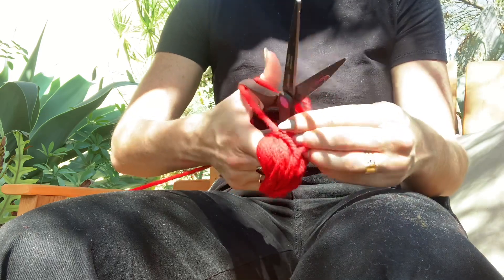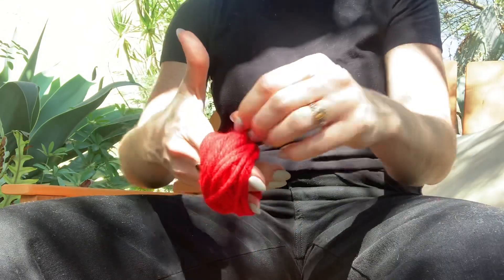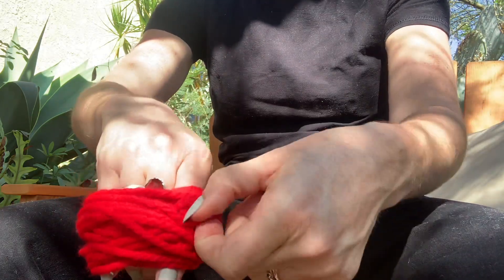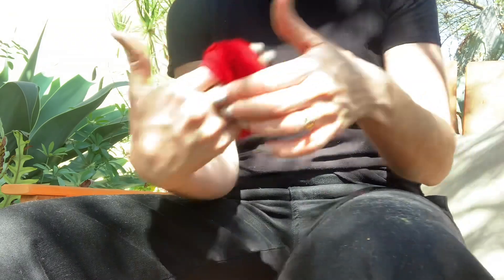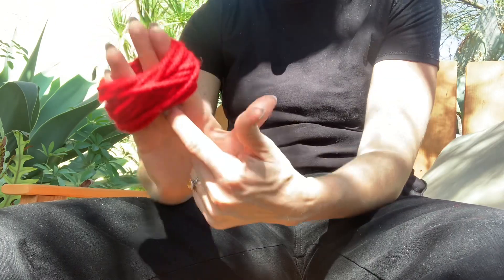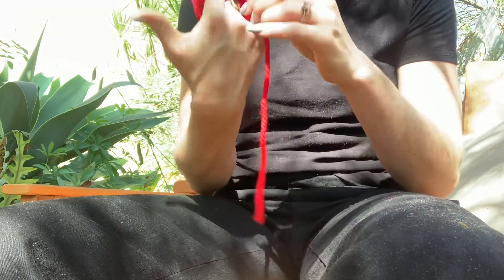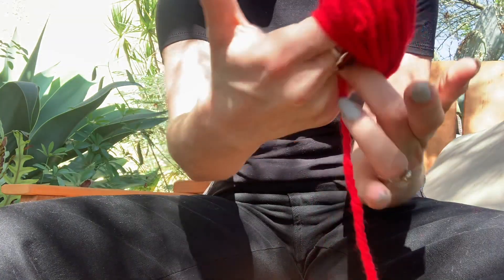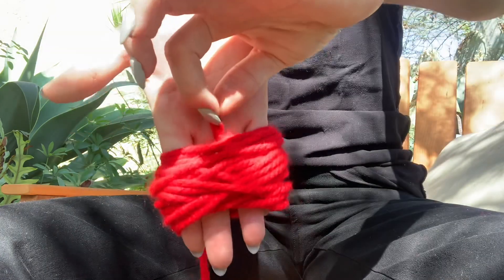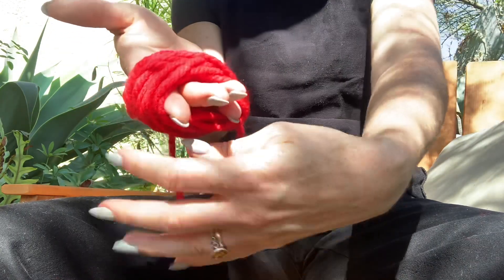I'm going to cut that tail end off and wrap it around, finding a little space to tuck it in so it stays in place. Then I'm going to spread my two fingers Spock-style so there's a little gap. You can see the gap up here — I'm going to use that gap to push the yarn through and pull it up through my fingers.